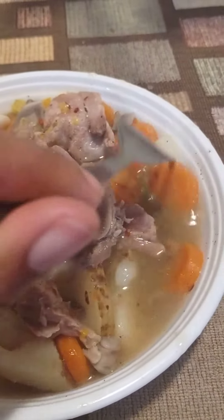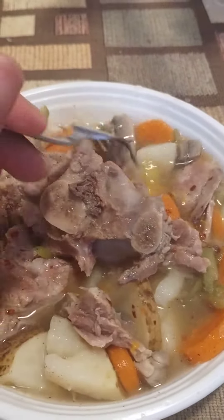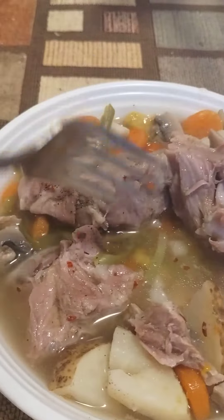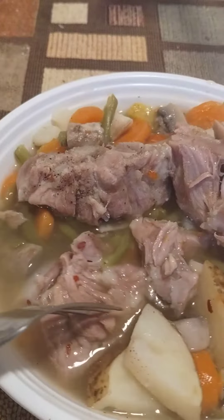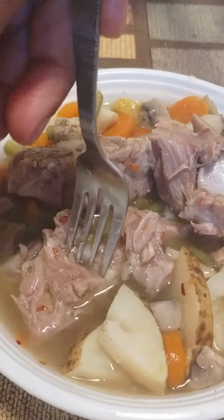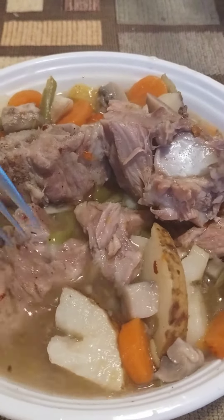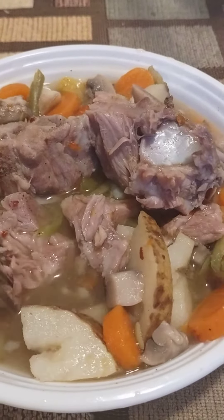It was already a little spicy. I just added a little more peppercorn flakes just to garnish. Besides that, everything is good, and the juice tastes super good.